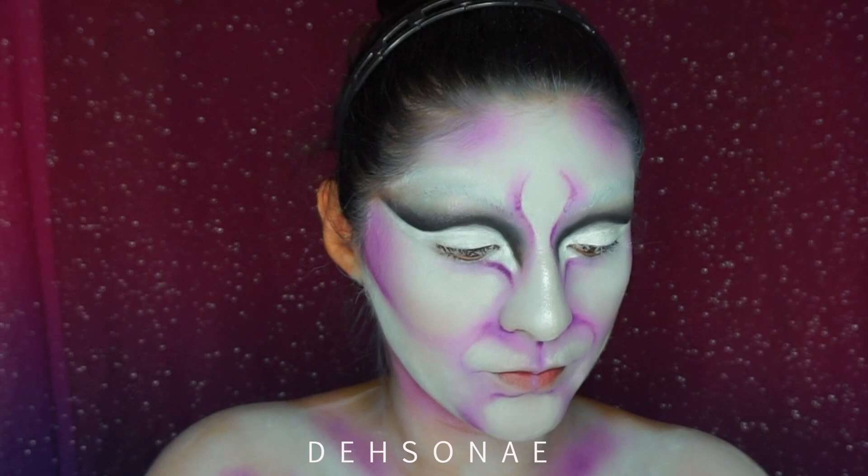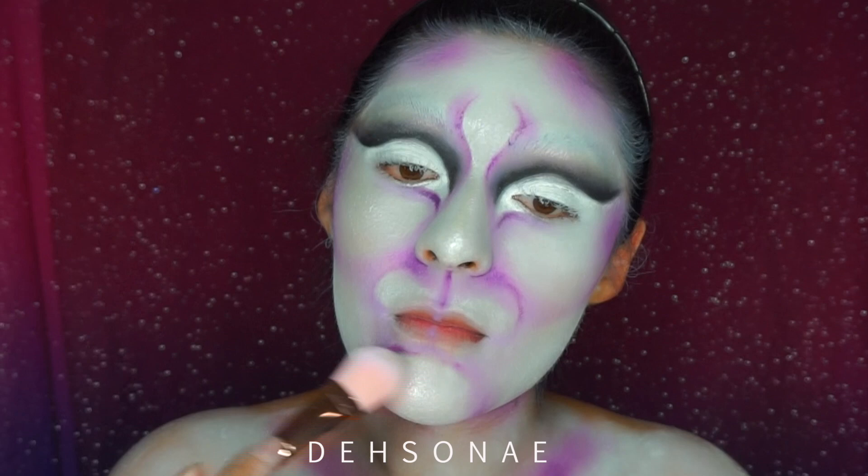Before we start applying our stripes, to highlight my entire face I'm going to be using the BH Cosmetics Blacklight palette, using that white shade, and just filling in all of the white pockets here to give us a smooth finish.